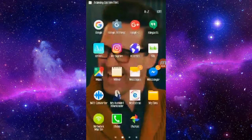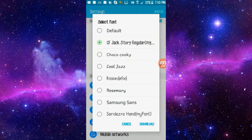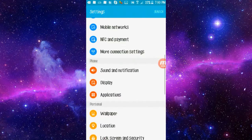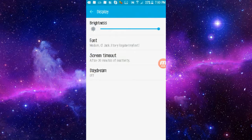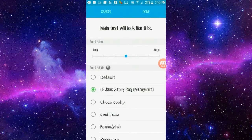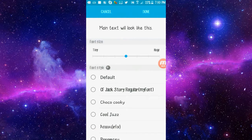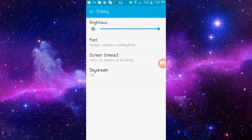After it installs, if you want you can also go into your phone settings — like this — and go into your font settings. Since I have Lollipop, you go into Settings, then Display, then Font, and then it should be in the list and say something like 'My Font' in parentheses. Click it, adjust it to how you want it to look, hit Done or Apply, and it should change.